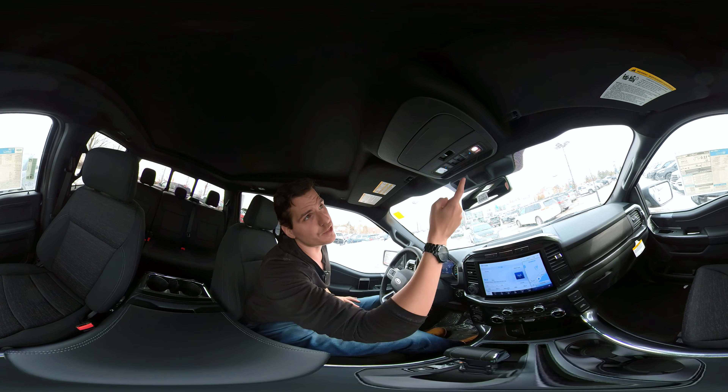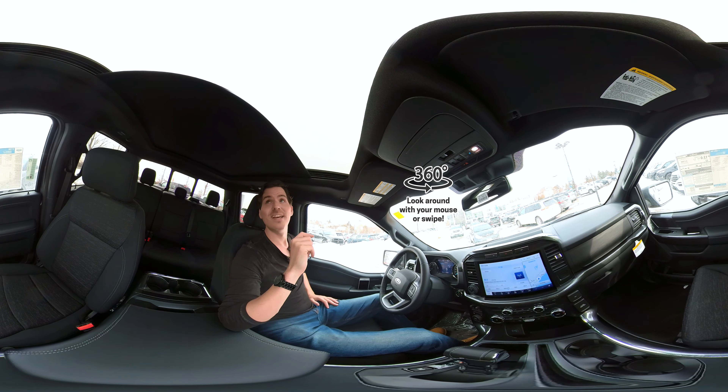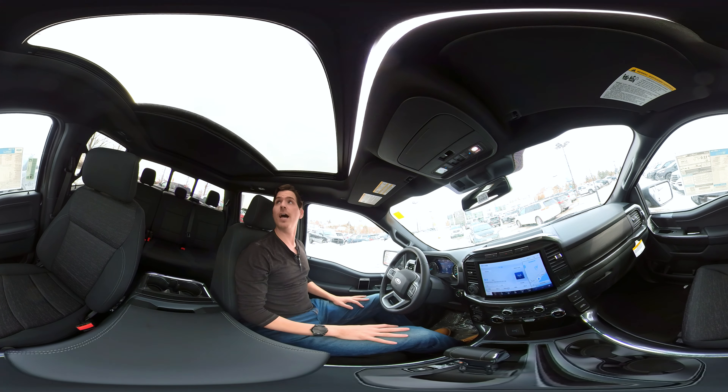Auto-dimming rear view mirror, and this specific one also has the sunroof — up it goes. The sunroof is amazing: a full panoramic roof, which is amazing. We can easily vent it out if we want to, or we can fully open it up.